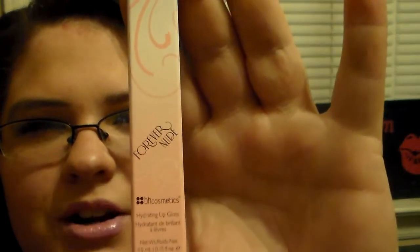The packaging on it looks just like the Forever Nude palette. I like the packaging — I think it's so pretty. These were on sale for $4.95 when I placed my order. They have a whole bunch of different colors, but this one is in Honeysuckle. I don't know if my camera will focus enough for you to see it, but it does say Honeysuckle.